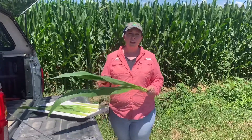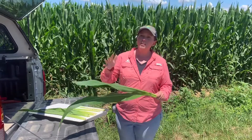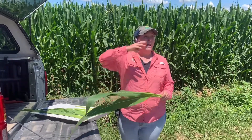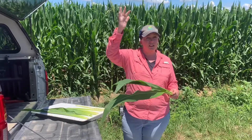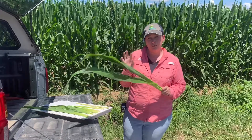Normally, when we're talking about making a full season foliar application of fungicide, we're really targeting that VT/R1 time frame. VT is when we have a fully expanded tassel in the field, and R1 is when we see those first signs of exposed green silks.